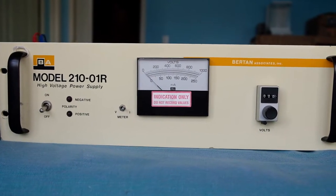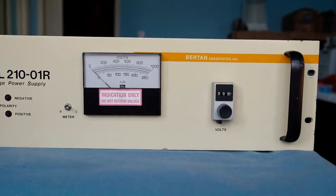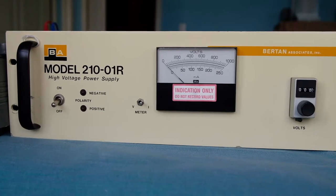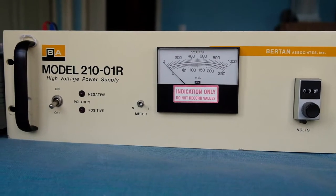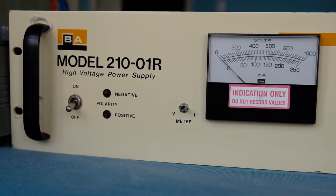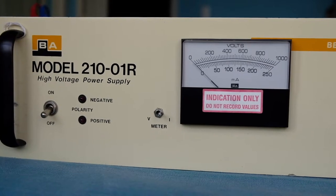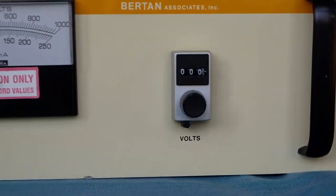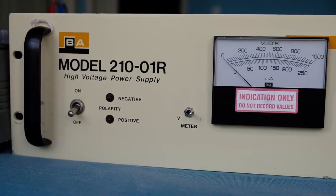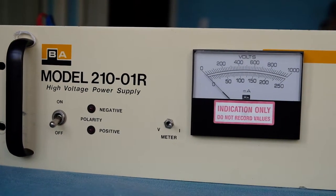This video is about the repair of a Bertan 210-01R high voltage power supply which I got on eBay for a fairly low price since it was apparently broken. I didn't know what the situation was and decided I would take a look at it and see if I could fix it. I opened up the case and actually fixed it, but I wanted to go back and show what I did to make it work again.